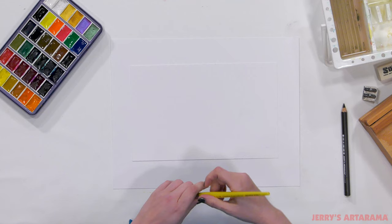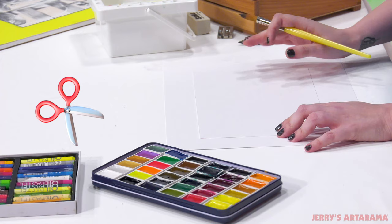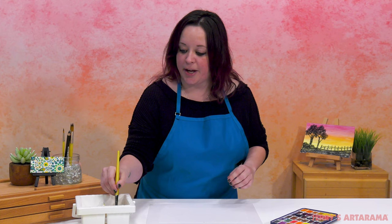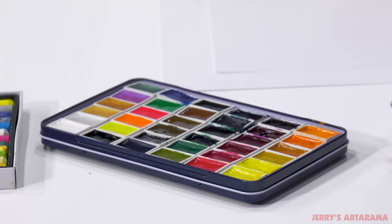I've taken one of our Bristol sheets and cut it in half — be sure to have an adult help you cut your Bristol paper. We're going to begin by getting our brush nice and wet. You want to make sure that you have plenty of water soaked into those bristles, and then we're going to go into our red.